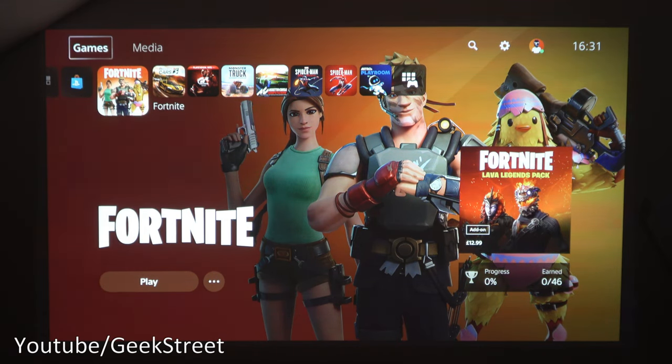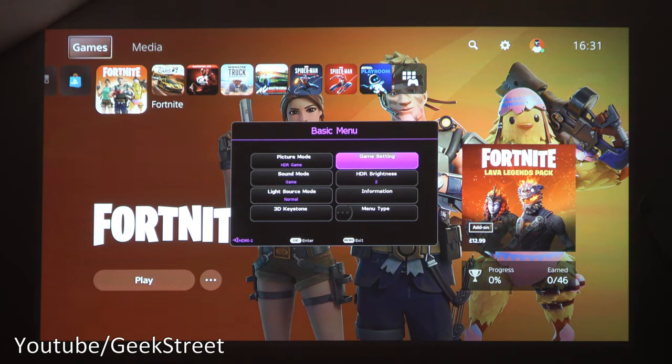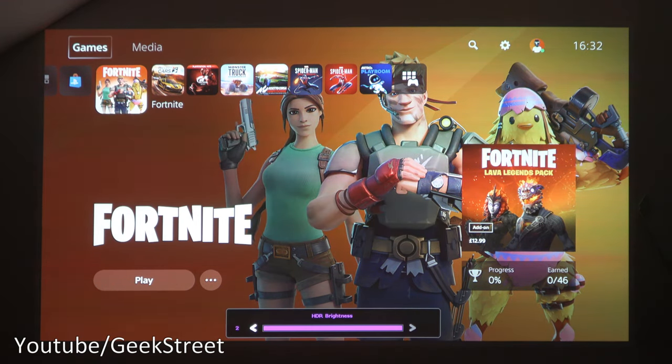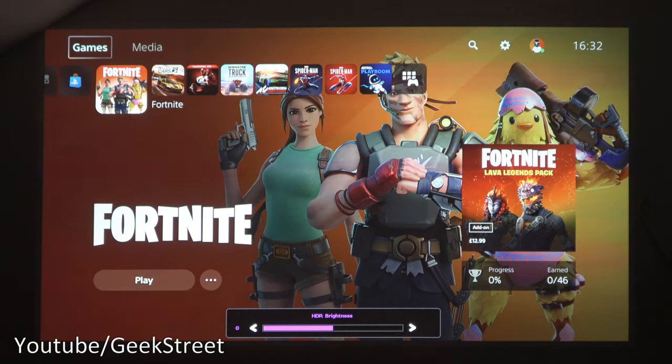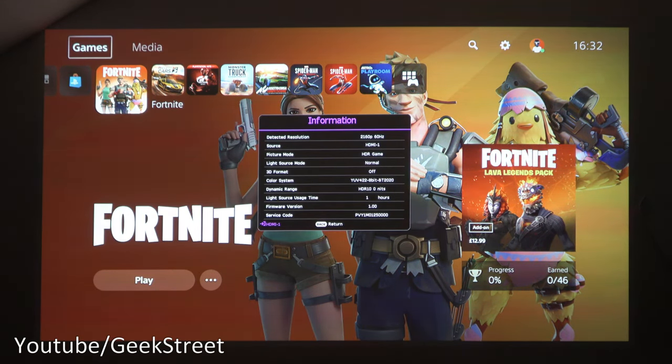I've started up my PlayStation 5 and the picture quality looks very good with the blinds closed for a completely dark room. In the projector menu, I've set picture mode to HDR10. Switching to game mode FPS takes a moment and comes out of HDR10 into HDR game mode. HDR brightness is set to maximum. Detected resolution shows 2160p at 60Hz — that's 4K at 60 frames per second.